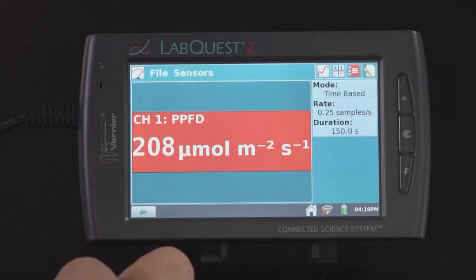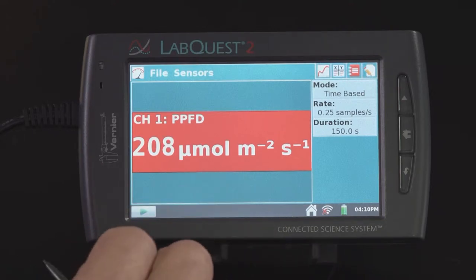And now we can see that the PAR sensor is reading a little bit lower at around 207-208 PPFD.